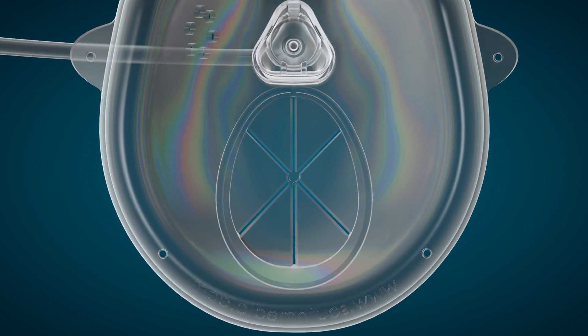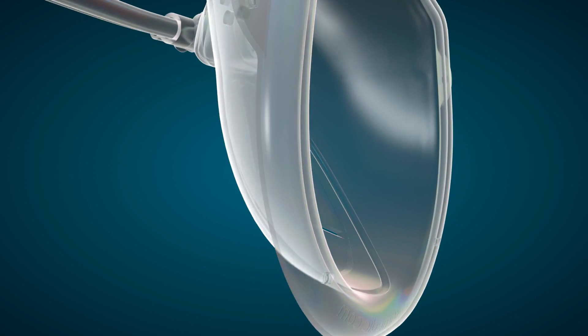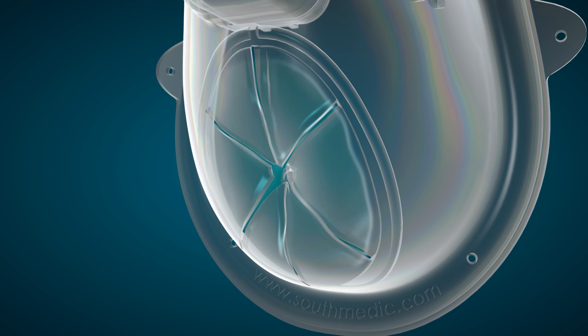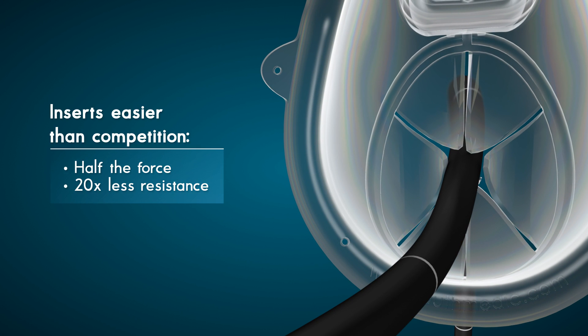On initial use, simply push gently through the center of the star membrane with a finger or thumb to release the tabs. You can choose to lubricate either the membrane and/or the scope prior to use. Testing has shown that entry through Oxy2 Pro's star membrane requires less than half the breech force and 20 times less resistance and drag on the scope than the current competitive device.